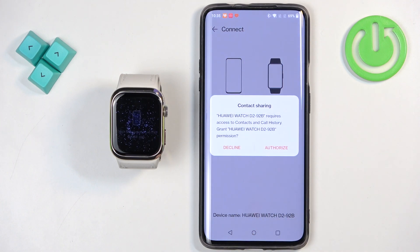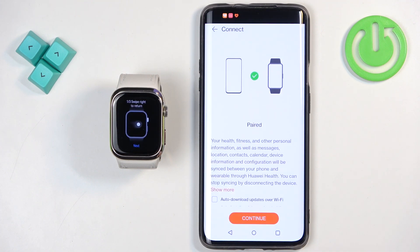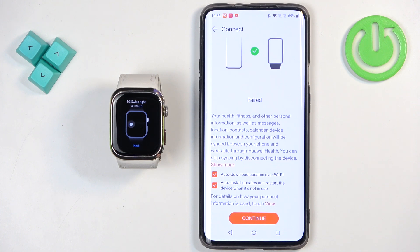You can also authorize sharing contacts — this is useful for calls. Agree to the terms and tap on next. Here you can allow auto updates and auto install for updates. If you check these boxes the updates will automatically install; if you don't care, you can do it manually. Then tap on continue.